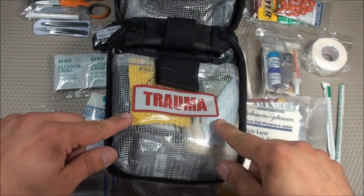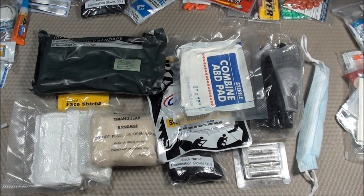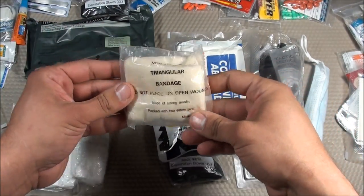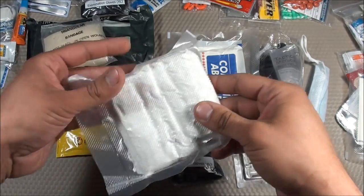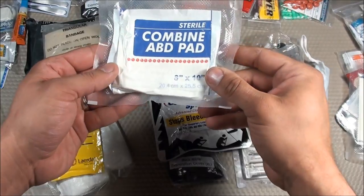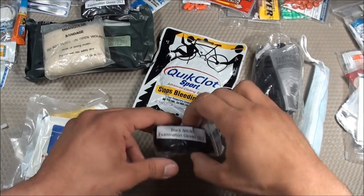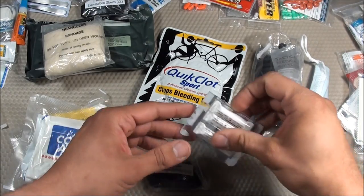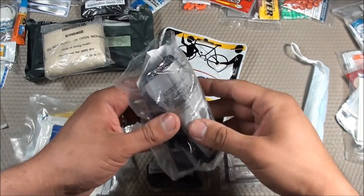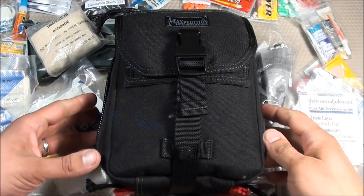Let's move on to the trauma section of the medical compartment — all items here are meant for larger medical emergencies. I have an Israeli bandage, a non-sterile triangular bandage, rolled gauze vacuum-sealed to save space, a CPR face shield, an ABD pad, quick clot, black nitrile examination gloves, ammonia inhalants, a SWAT tactical tourniquet, and a medical mask. Those are all the items in my Bugout Bag medical compartment.